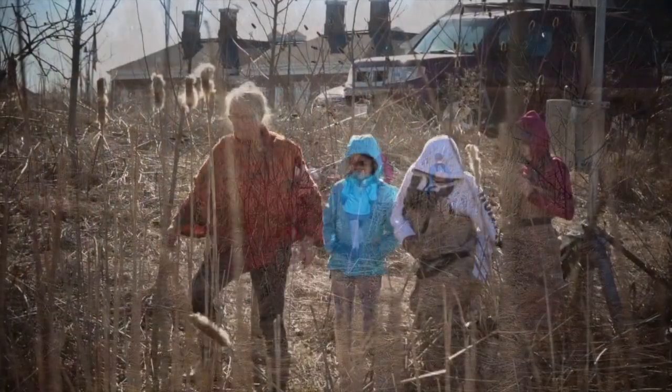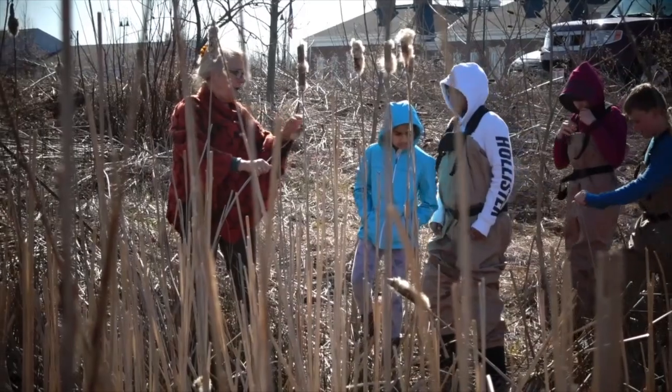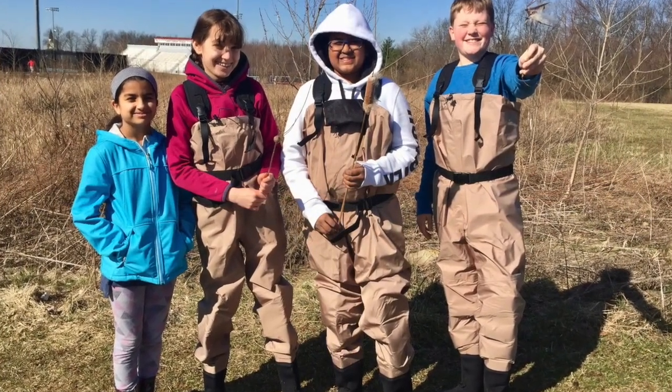I think by exposing kids to the connection between technology and environmental science, we are really setting up a lot of people to do some very interesting projects.